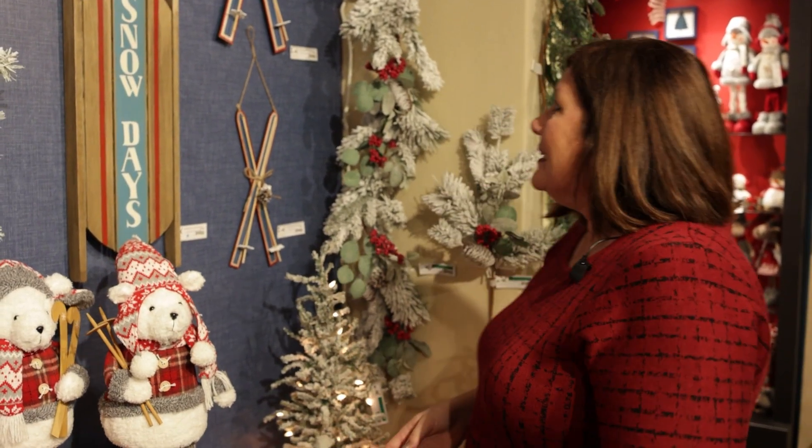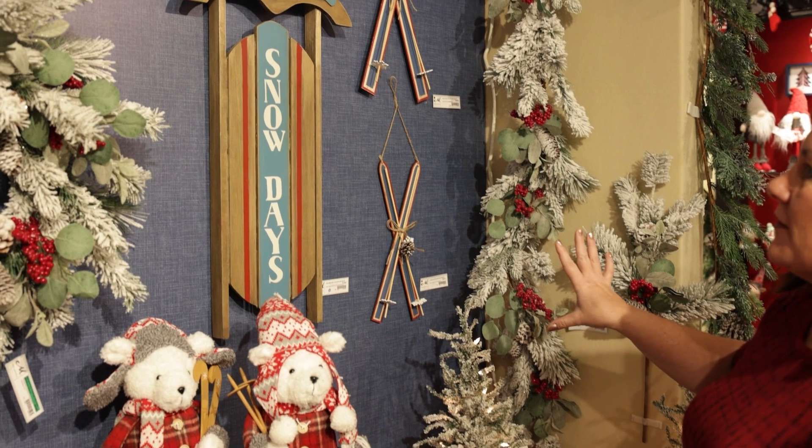We are in the ski patrol designer tree. We have a lot of snowmobiles and a lot of fun things that you can do outside. You'll notice that the wreaths and everything are very heavily flocked with snow, so snow is a big part of ski patrol.